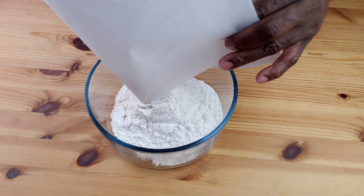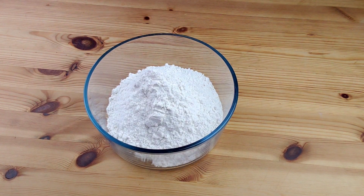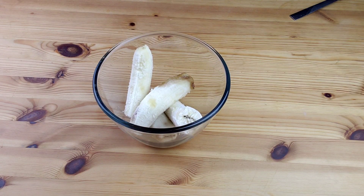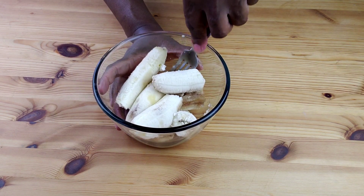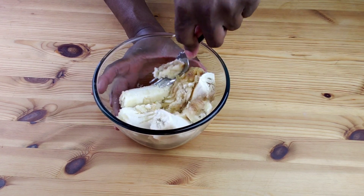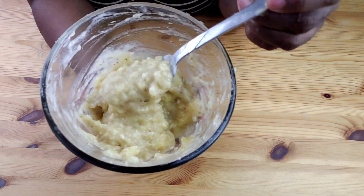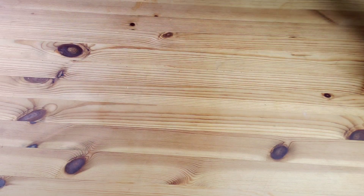Transfer the sifted dry ingredients into a bowl, then set aside for later use. Now let's work on the bananas. Place the bananas in a medium bowl, then using a fork, mash the bananas. I always leave small chunks of bananas — that's how I like mine.